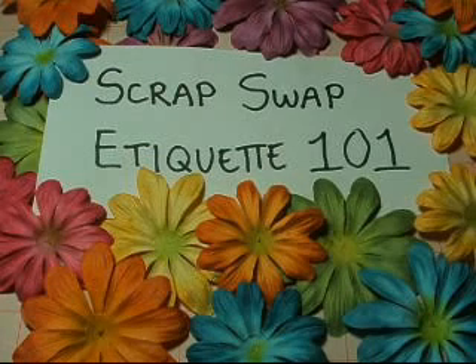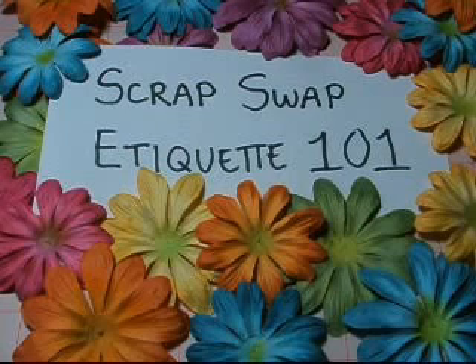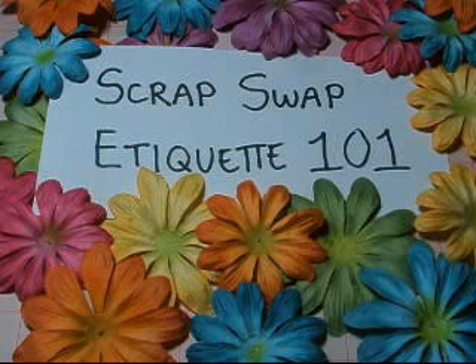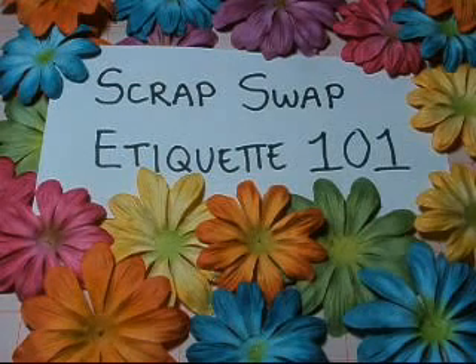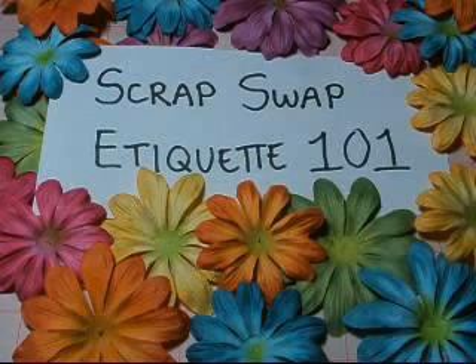Number five: meet your deadlines. Please be sure your items get to the hostess on time, or if you're dealing one-on-one with your swap partner. No one wants to wait for stuff, and the hostess definitely doesn't want to spend her time tracking everyone down. If you live internationally and the swap is here in the States, keep in mind that you'll need extra time to meet the deadline. Vice versa, if you live in the States and you're participating in an international swap, please be mindful of the mailing time. If you don't wait until the last minute and do your project almost when you sign up, chances are you'll have enough time. If you don't think you can make it, then you shouldn't join the swap.